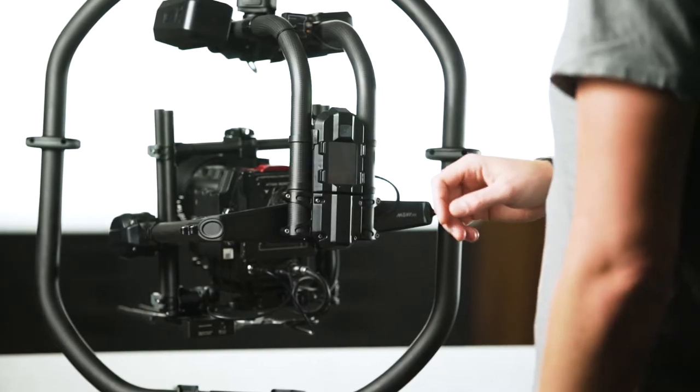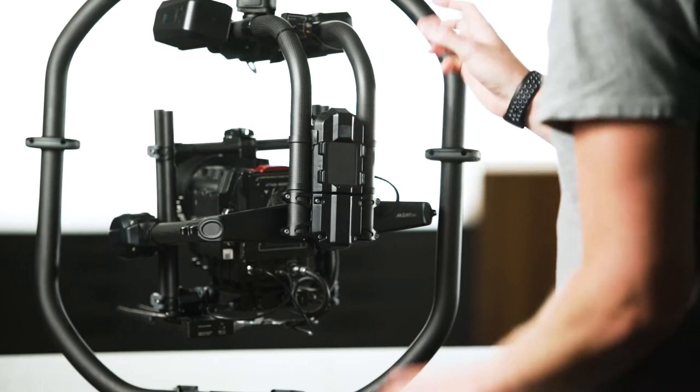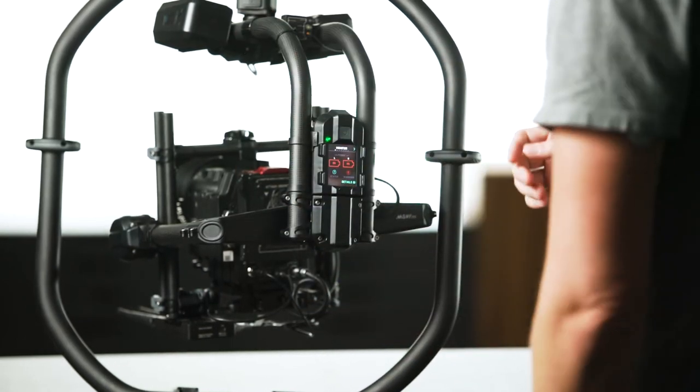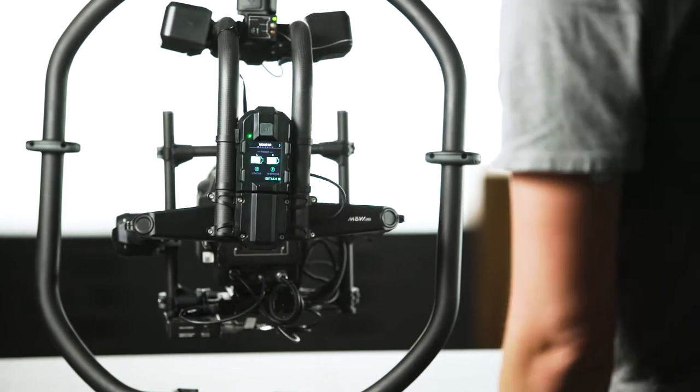So now we've got to turn the Movi on and run through Auto-Tune. I like to just let it find a natural state where it'll sit, tap the button, take your hands away. It'll power up and go to its home position.